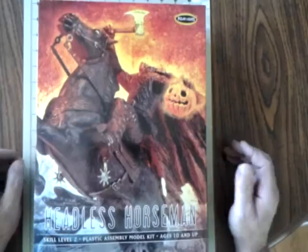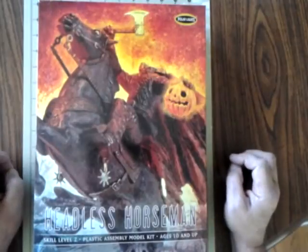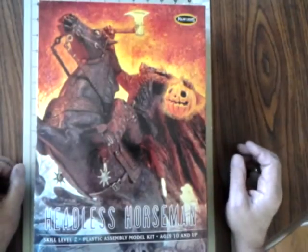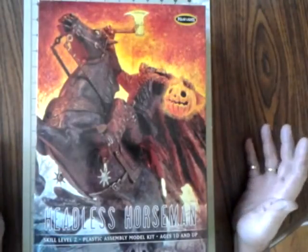This is Terry McDade, a.k.a. The Pirate Hunter, and this is an in-box kit review of Polar Light's Headless Horseman kit. It's in 1:8 scale, and I bought this for the 2016 POP build on International Scale Modeler.